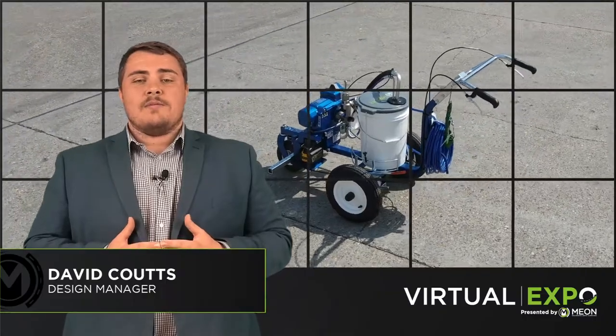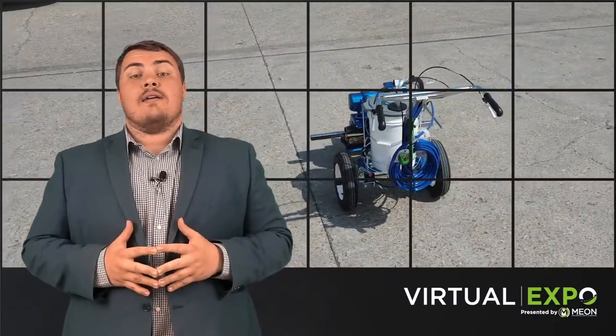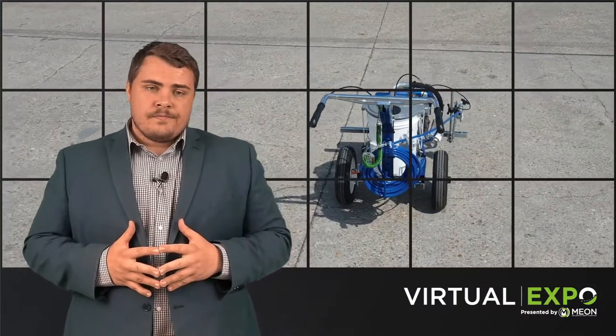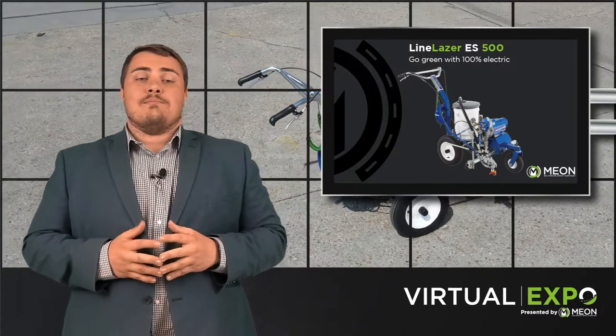Hello, I'm David Coutts and welcome to the Mion Sixth Virtual Expo. We will be discussing the new Graco Line Laser ES500. I'm here today to explain who needs the ES500 and the benefits it can bring.